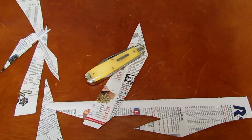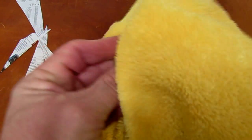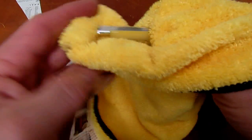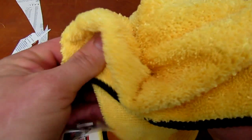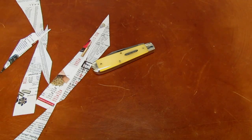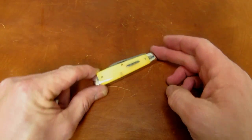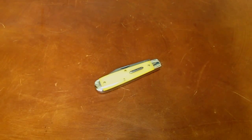So yeah, like I said, other than pure function, really no reason to like this knife except — you know what we rarely talk about? We get a little overly serious, don't we, in the knife community. We tend to take ourselves too seriously. Let me clean up this mess. Sometimes, especially in traditional knife collecting, it's just fun. Sometimes it's just fun.